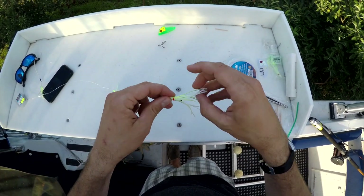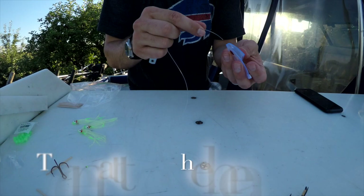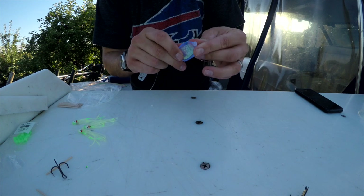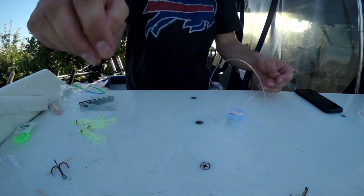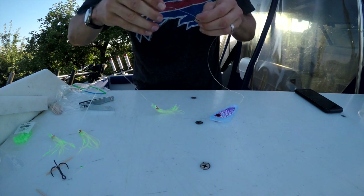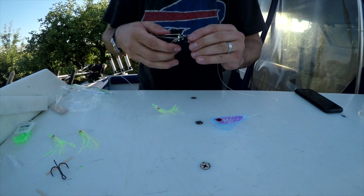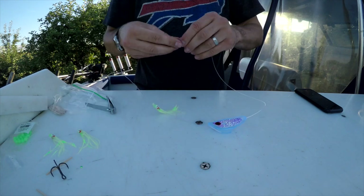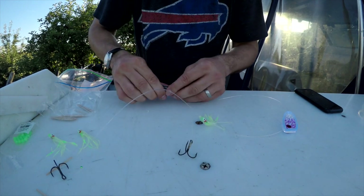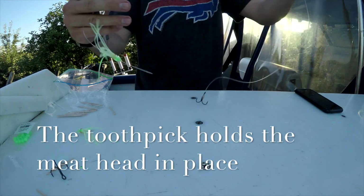Put that in place just like that. I'll string this through the meat head through the top hole first and through the bottom hole, cinch that down, and cut the tag end off. The last part to remember is that in order to hold that meat rig in place you again got to use the tip of these toothpicks to hold it in place.